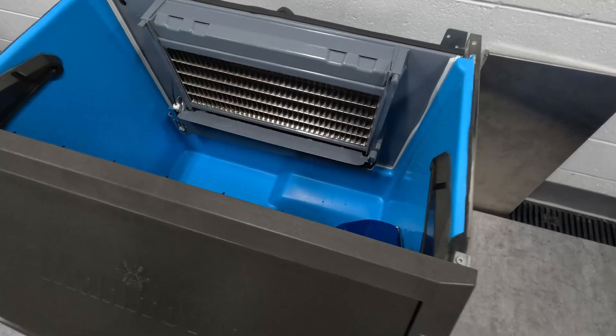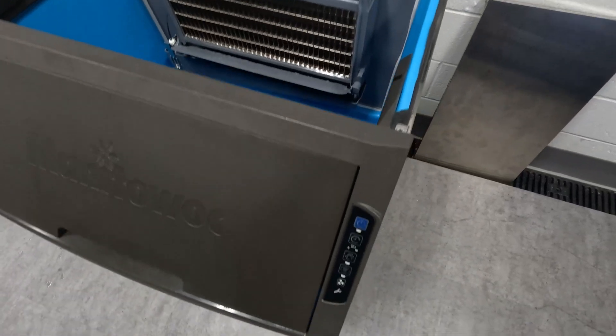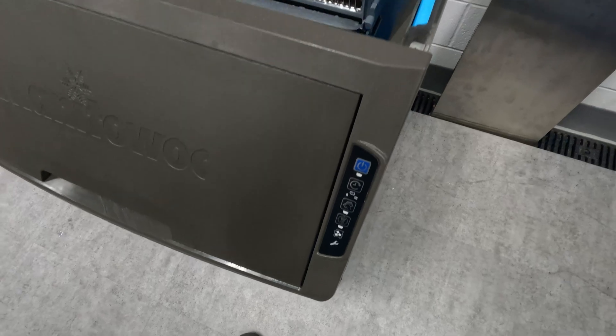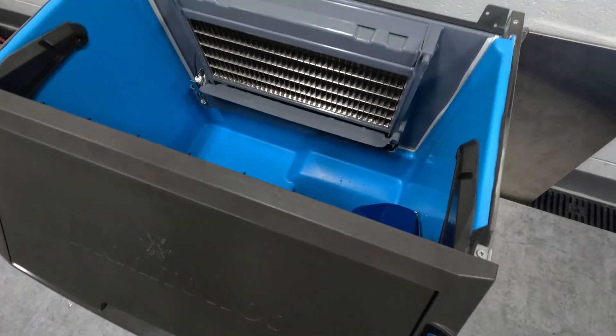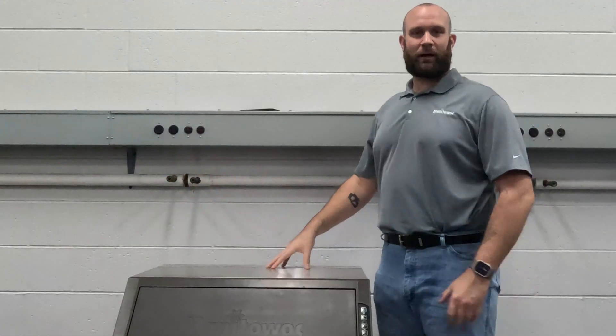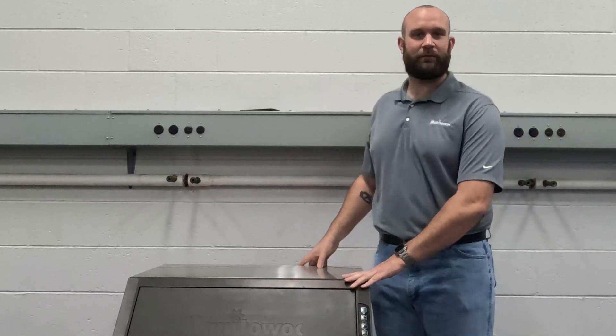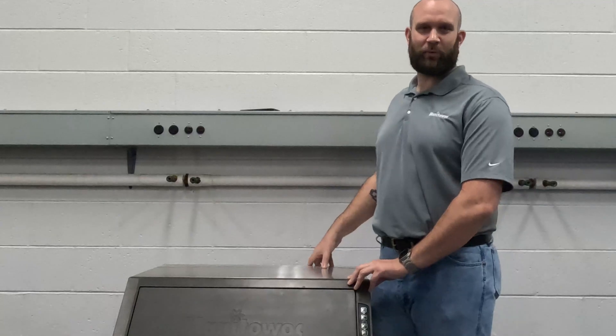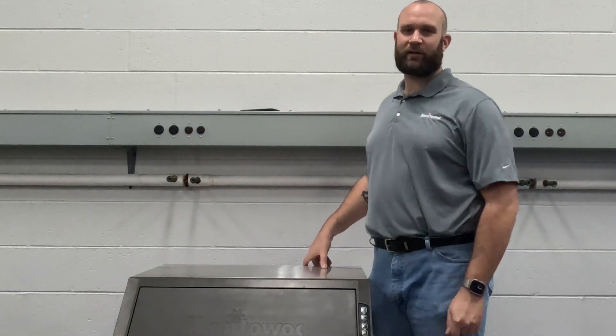I found the issue on our machine, made the corrective action, ran it through a descaling cycle and a sanitization cycle, and it's now ready to put the top cover back on and make ice. That will conclude our clogged drain fault video today. I hope this helped — if you have any questions, please don't be afraid to post them in the comments, and as always, like and subscribe for more content. Thank you for watching.